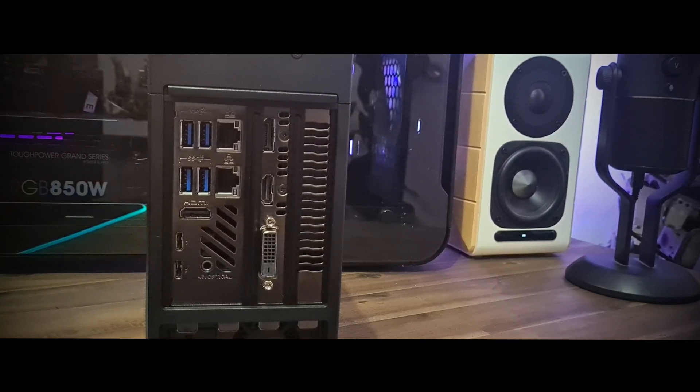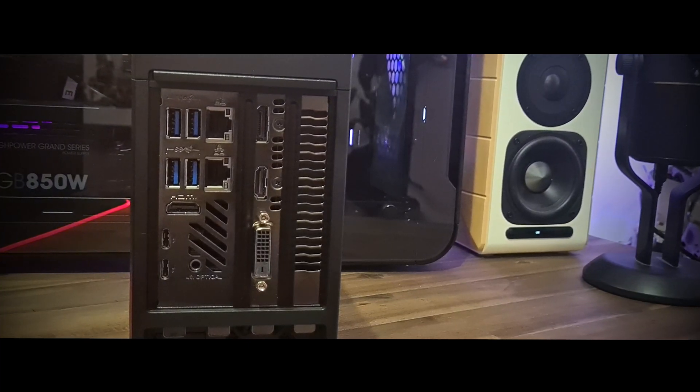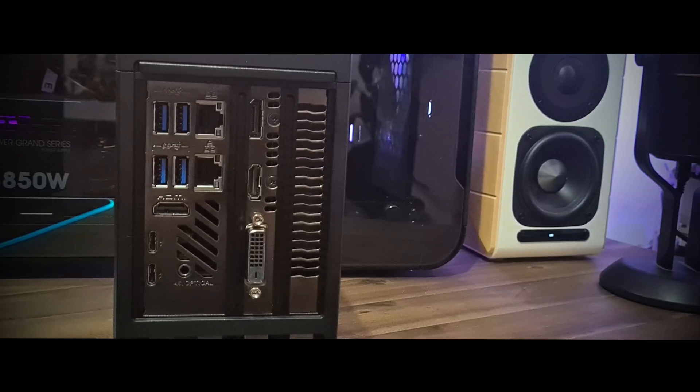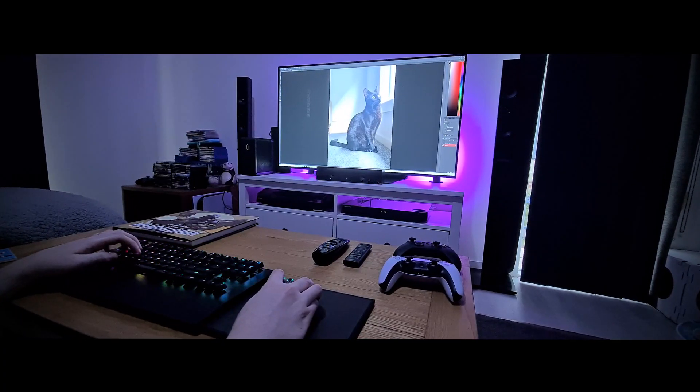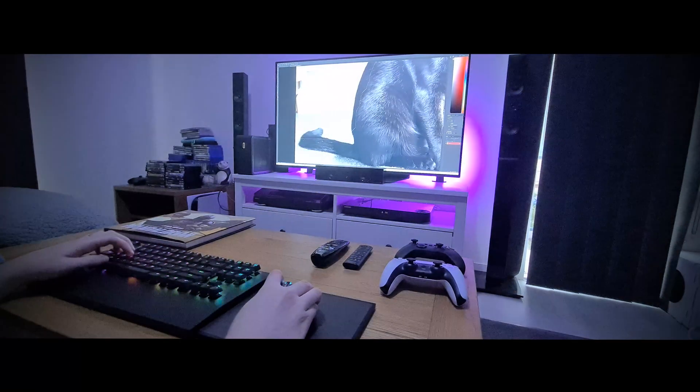It also has HDMI, DisplayPort, and DVI outputs. But for me, its greatest feature besides its power is how portable it is — it is easily portable due to its tiny tiny size.